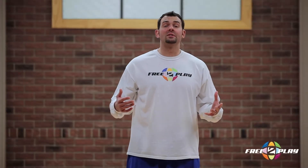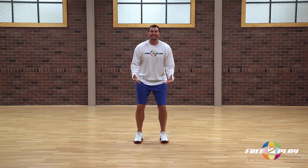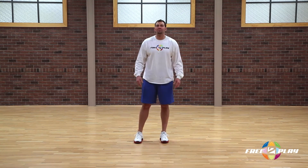Jumping, by definition, is leaving the ground from both feet and landing on both feet. Sometimes our feet go together, and other times they may not go together. But in this matrix play, they're going to go together. We're going to do jump in sync.